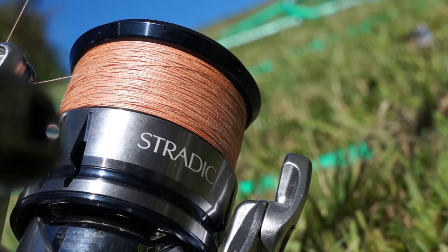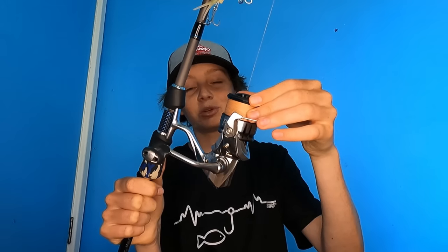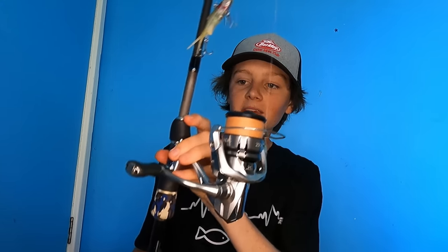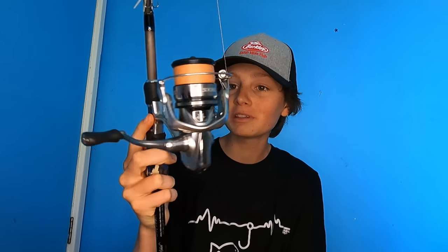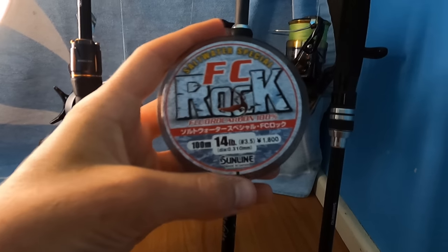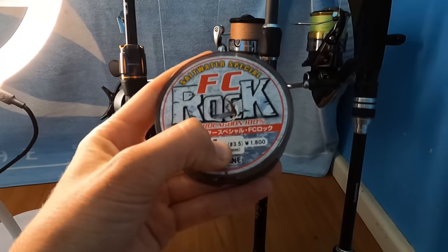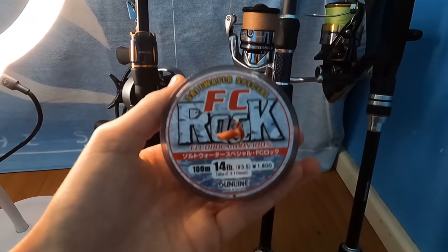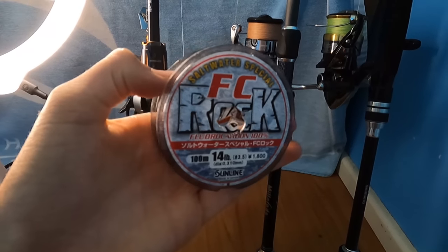For the reel I have the Shimano Stradic 2500 with 8 pound Shimano Kairiki braid in the 8 carrier. I've had this reel for a very long time with no issues, so I really recommend it if you're looking for a reel at a nice price — I think these go for roughly $250 to $300. On that Vibe Freak and Stradic I'll often use a 14 pound leader. This is going to cover your overall big flathead, and hopefully a jewfish comes along one day.